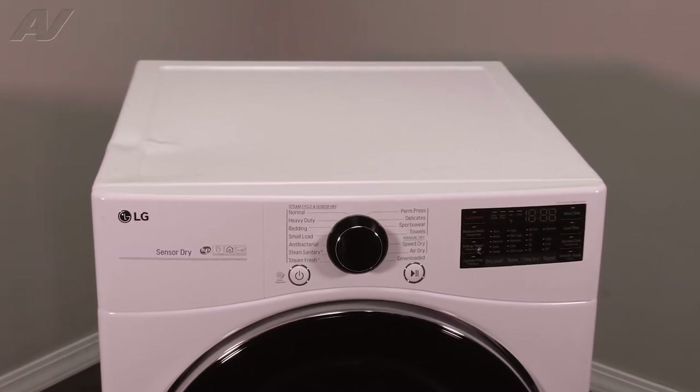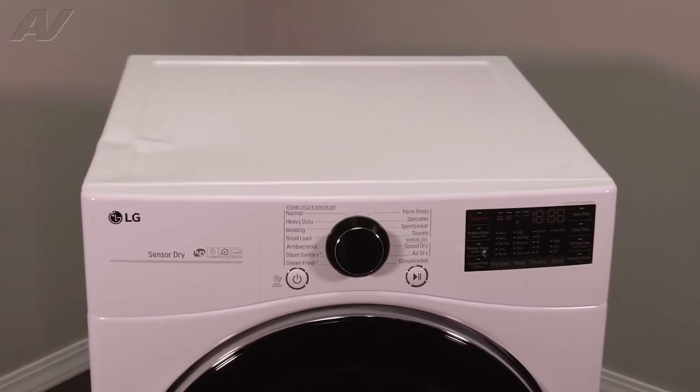Today we'll be taking a look at the blower wheel assembly on this LG gas dryer.